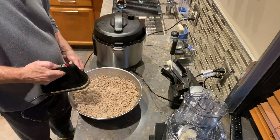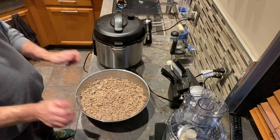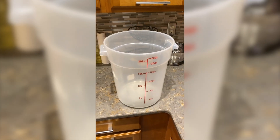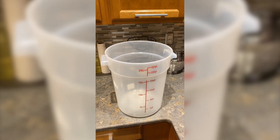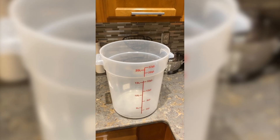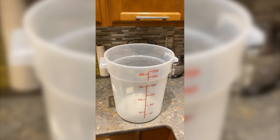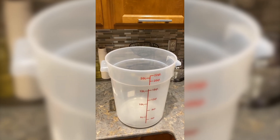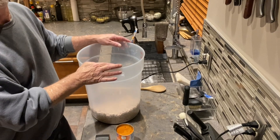Now I'm going to transfer it over to this large bucket. I can't tell you how much I appreciate having this bucket — if you're going to be making your own dog food, I strongly recommend investing in one. I got mine at a restaurant supply store for around twenty dollars — normally thirty — and it has lasted me a year. You need something big like this so you can move all the parts around once everything is in the bucket, before putting it into your storage bowls.